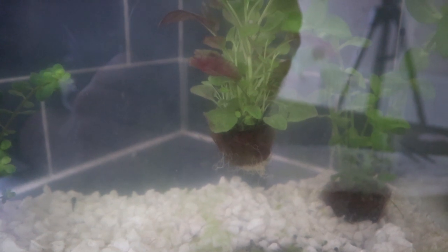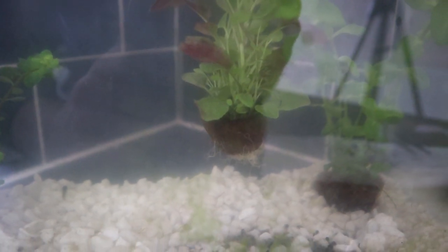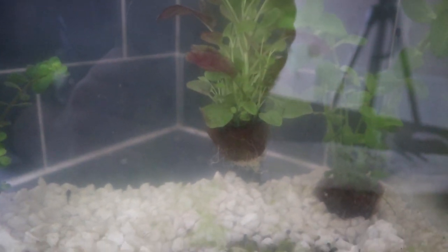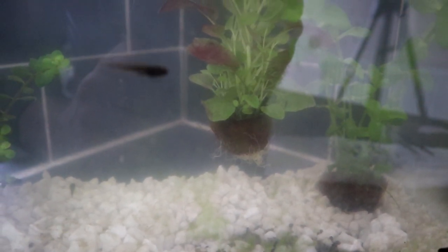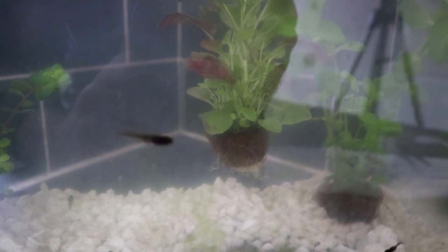The motion of the water being placed into the aquarium has uprooted one of the plants and I haven't been able to get it to stay down — it just wants to float up again, so we may need to get some weights to hold that down in place.